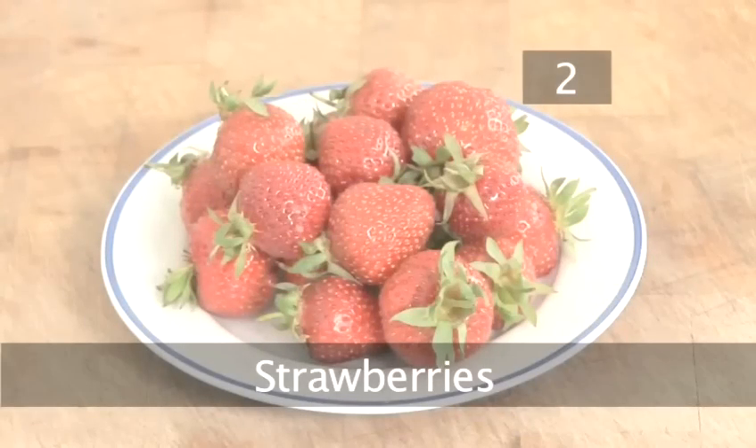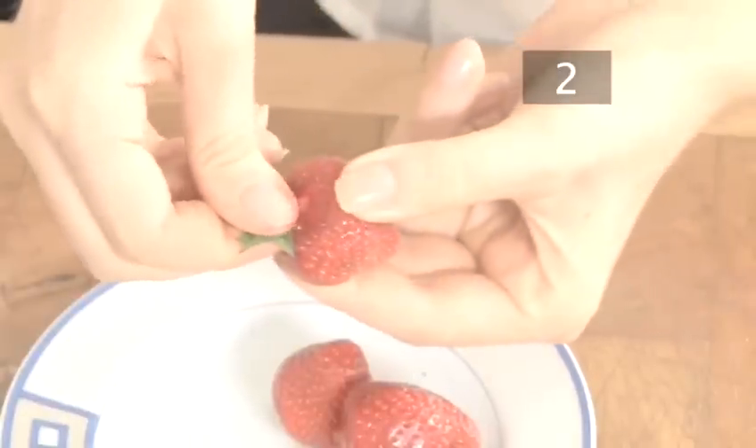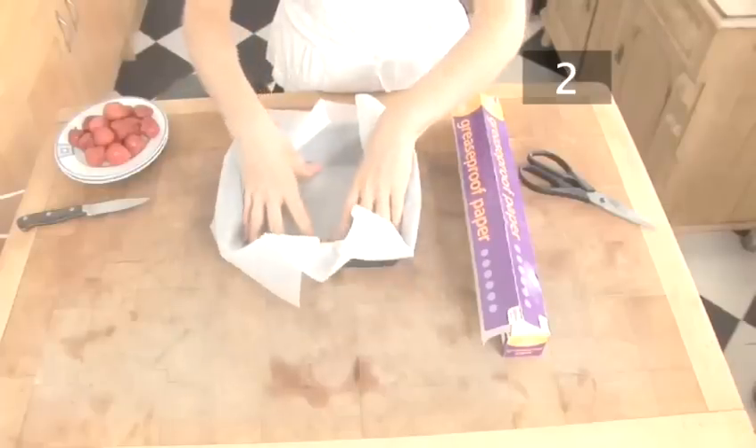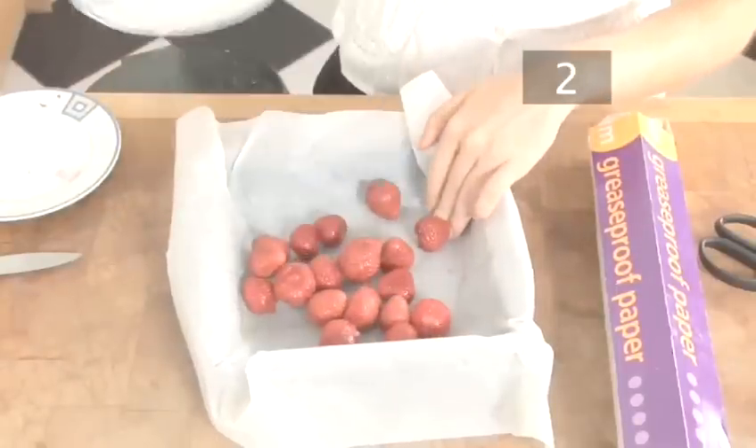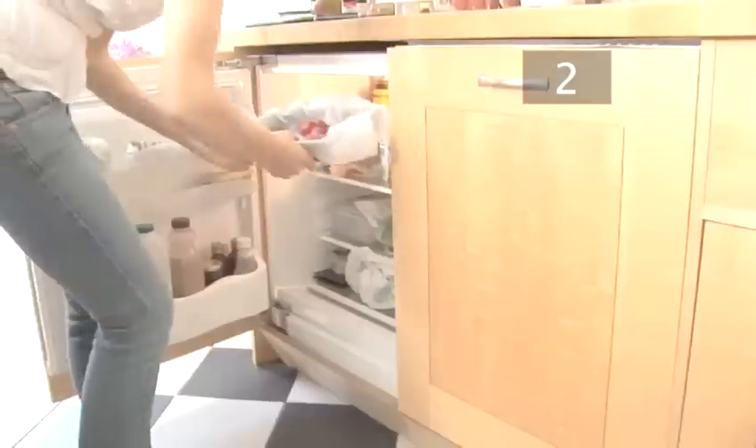Step 2. Strawberries. Remove the stalks from your strawberries. To give the drink a thick consistency and keep it cold, freeze the strawberries in advance. Lay them out on greaseproof paper in a baking tray and put them in the freezer.